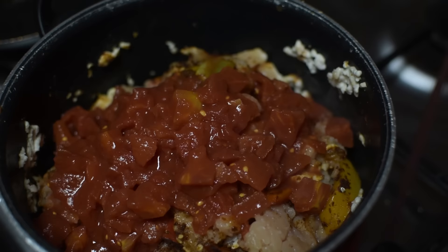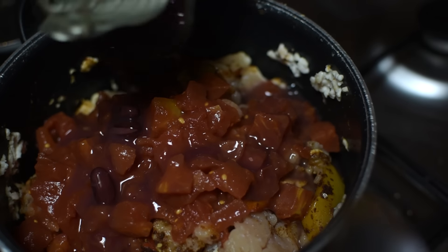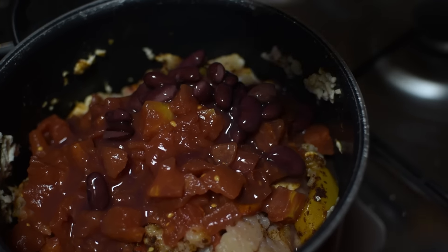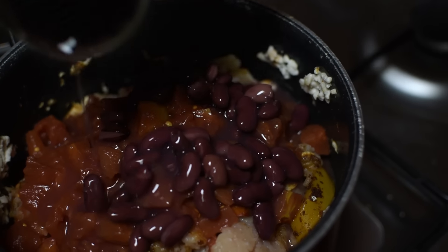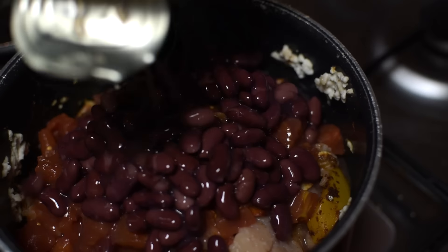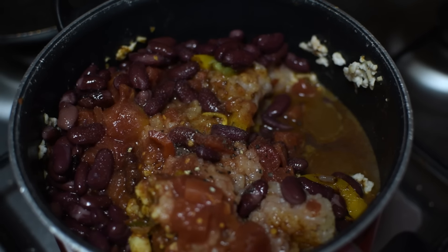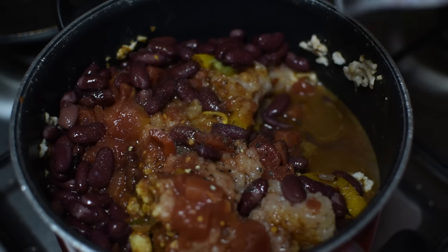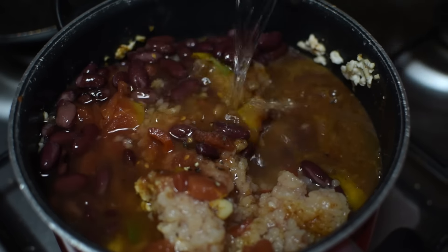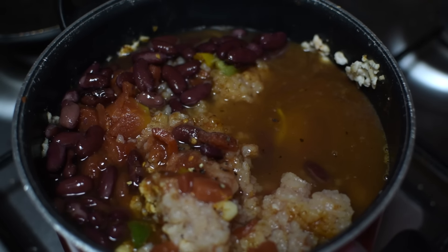Then I'm going to add my tomatoes and the beans. And then I'm going to add my cup of water to it. You're going to let it simmer for about 20 minutes until the chicken is cooked.